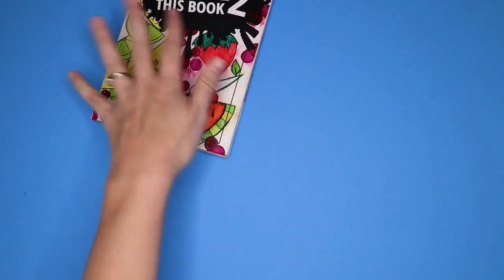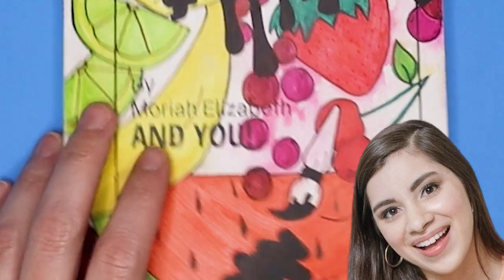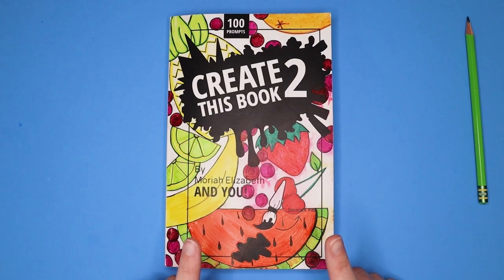Hey guys, welcome to Crafty Me, my name's Hanami and this time I want to do some pages in my Create This Book 2. If you don't know about this, this is Mariah Elizabeth's prompt book. I didn't get Create This Book 1 — maybe once I finish this I'll order one. I'll just do it backwards. Let's get busy. Create This Book 2 by Mariah Elizabeth — and by you, I mean me.